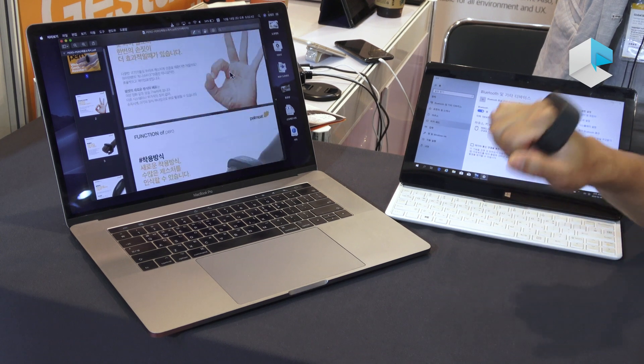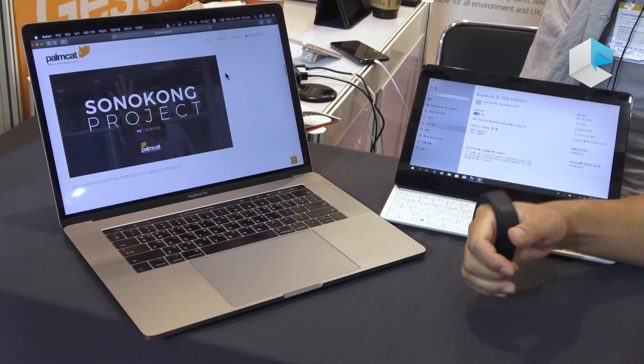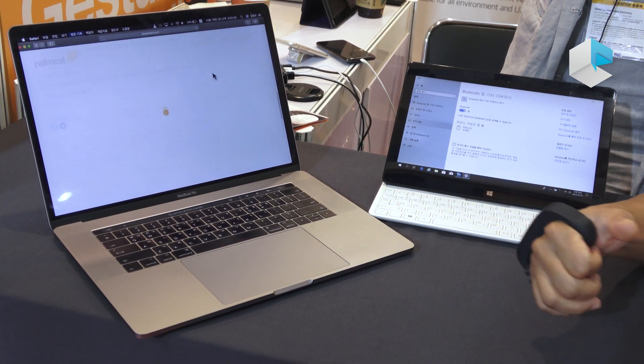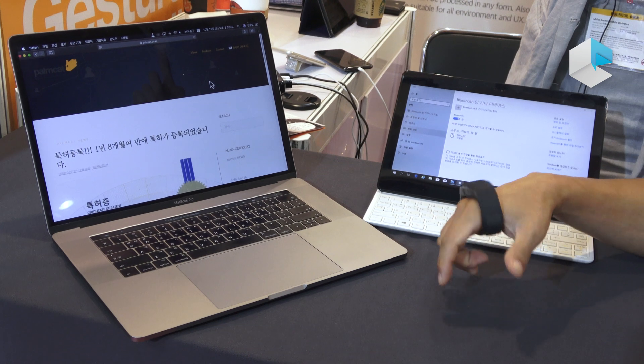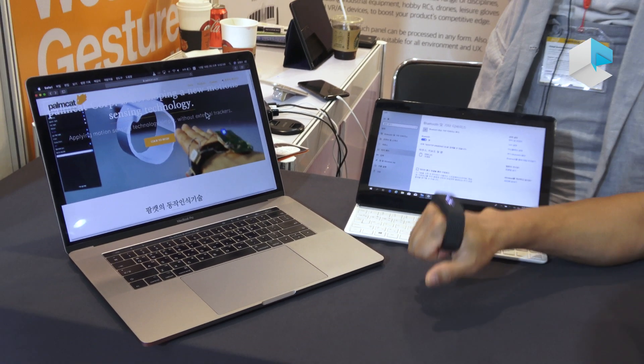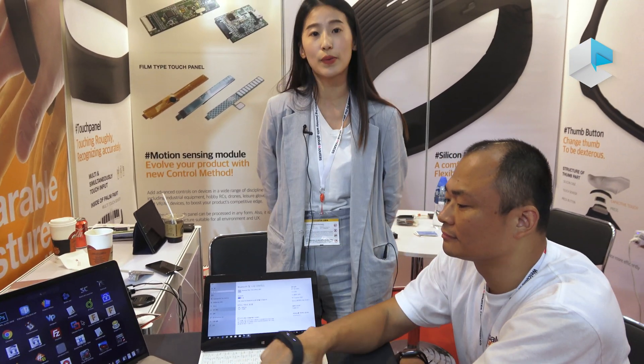Yeah, like this — scroll down. You can also tilt your hand to change position, then you can go to the next page or previous page. Actually we do have more gestures that you can use with the computer as well.